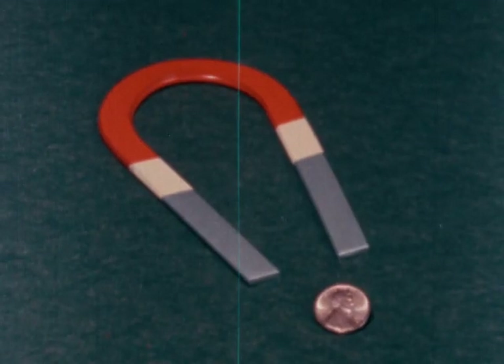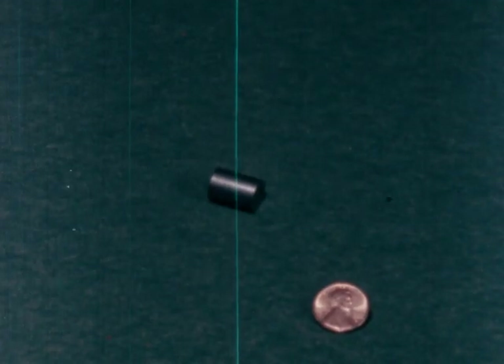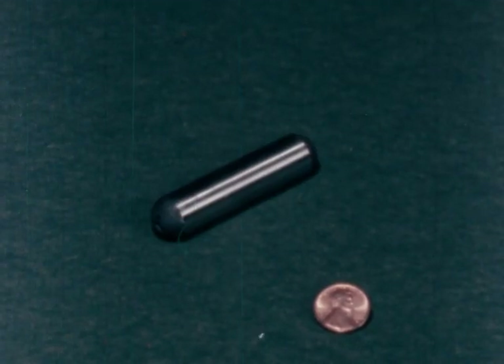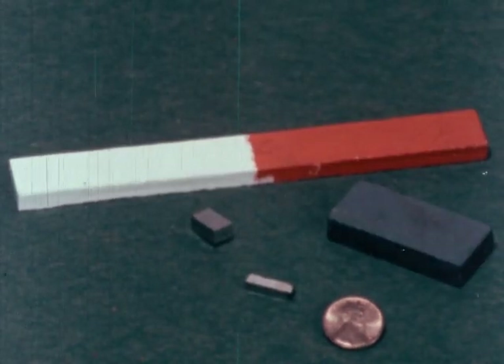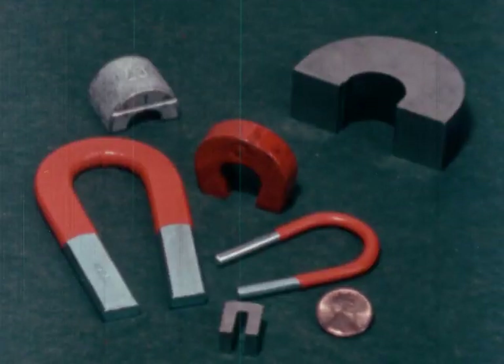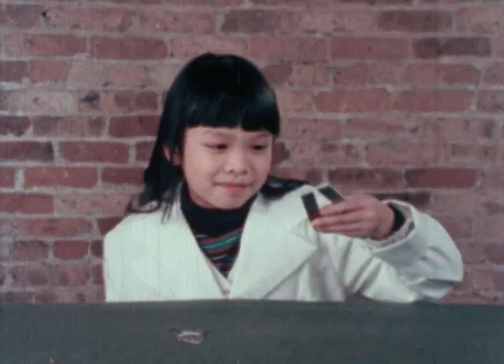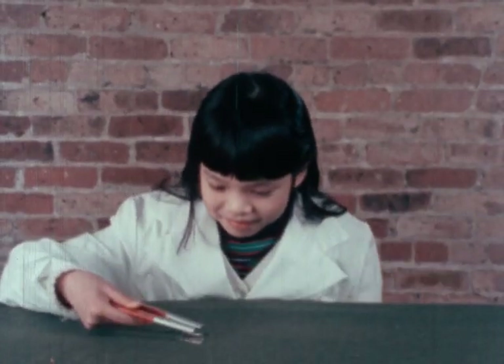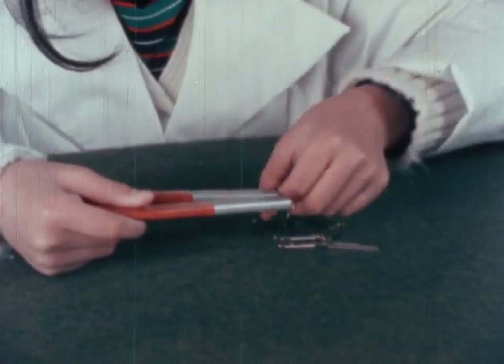But what is a magnet, you ask? A magnet looks like this. Or like this. A magnet can be any shape, any size, any color. But just any object can't be a magnet — it has to be made of the right materials.